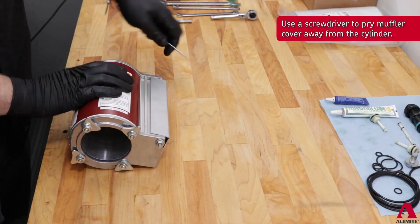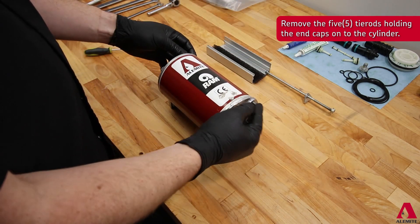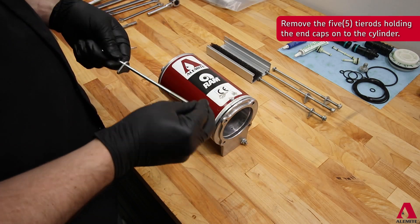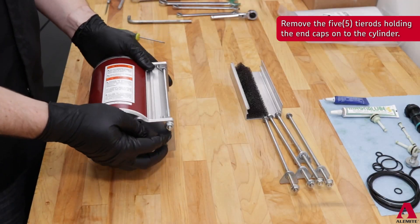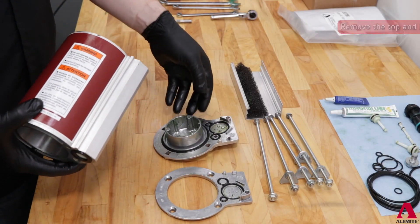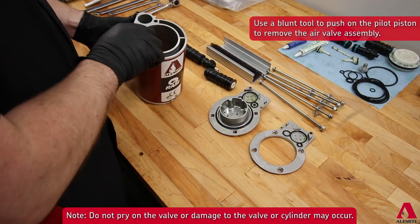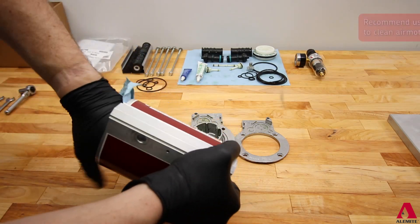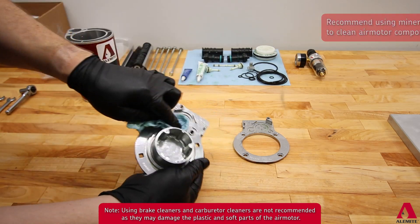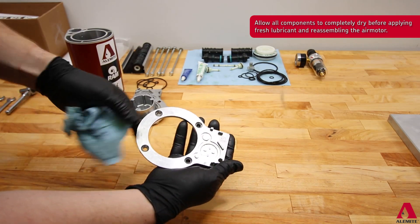To rebuild the ram air motor, completely disassemble the air motor. Clean out all used lubricant, moisture, and debris from the passages, cylinder, and caps. The recommended cleaning solution is mineral spirits. Please avoid using brake parts cleaner or carburetor cleaners, as damage to the soft parts and plastic may occur.